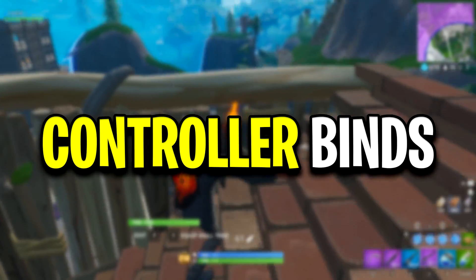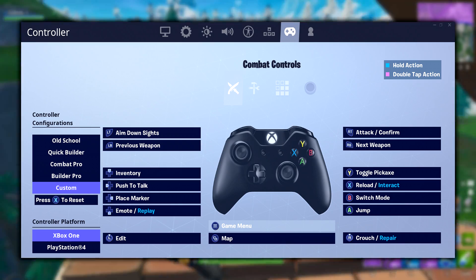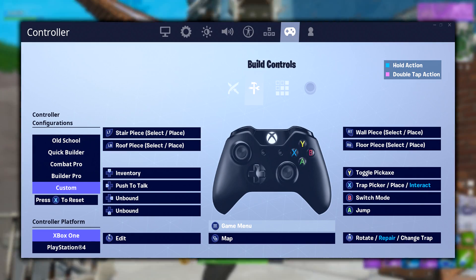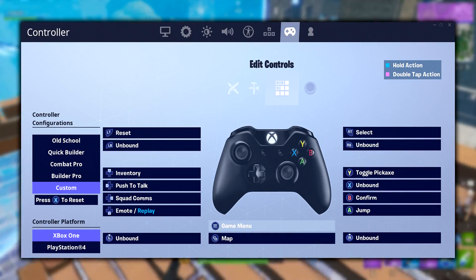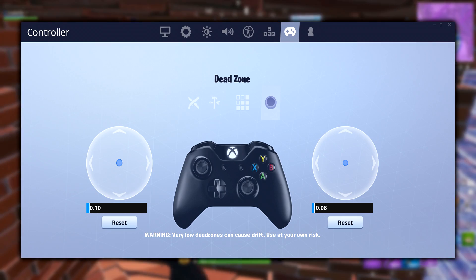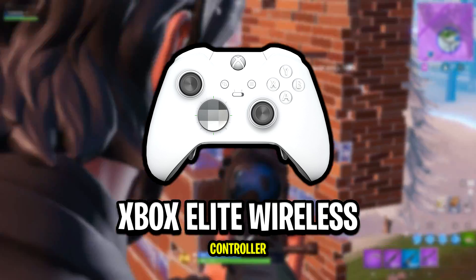These are all of Jarvis's controller binds and deadzone settings. Now for his peripherals — for his controller, he's using the Xbox Elite Wireless Controller in white with two paddles attached to the back left of it.